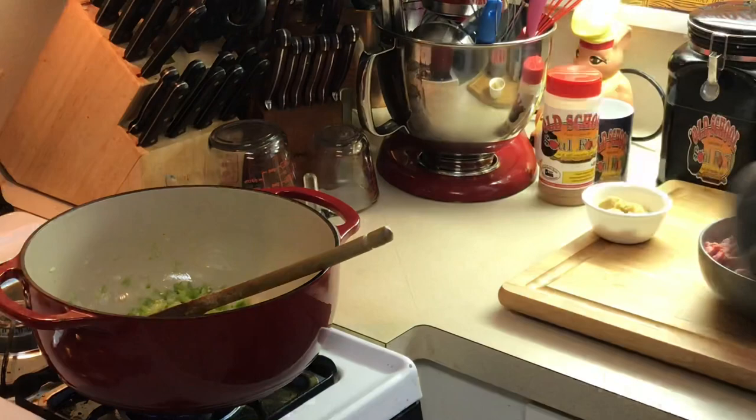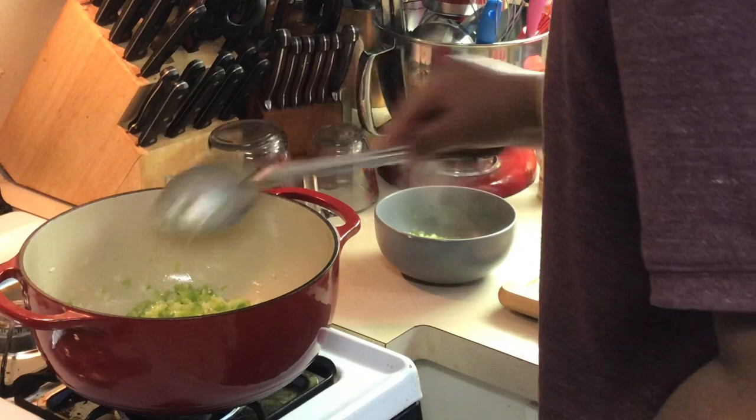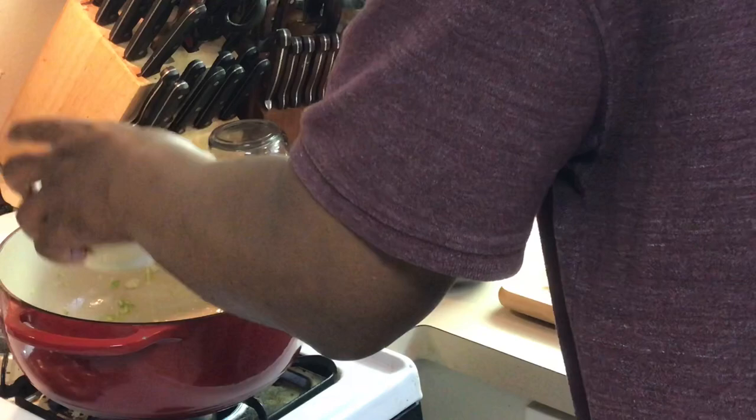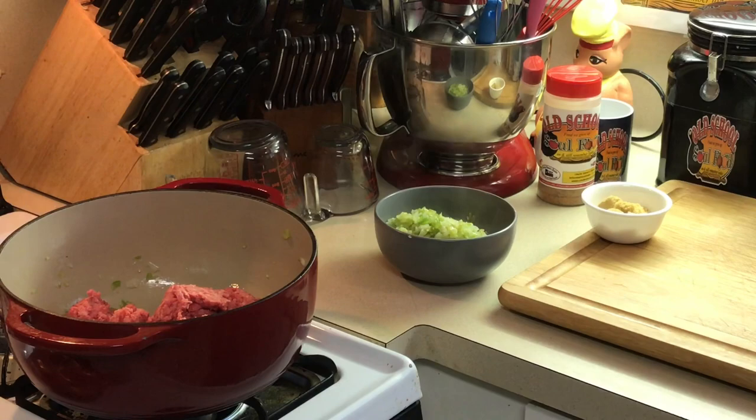Now I'm gonna take the vegetables out — get most of them out and put them to the side. The reason I did that is I want more of a flatter base when I start browning my beef, because I don't want steam — I want to hear that sizzle. That's the only reason I took them out, because I'm making so much.